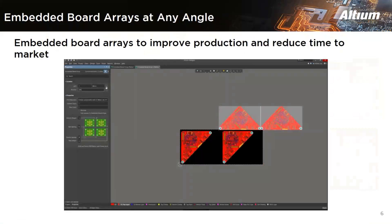Another new feature is the embedded board array. In Altium Designer 21, embedded mode arrays can be placed at different angles within the PCB application panel to improve the assembly balance and acceptance process.